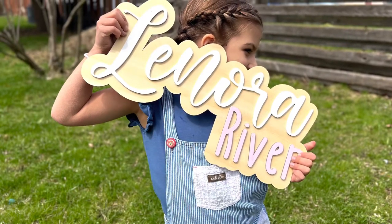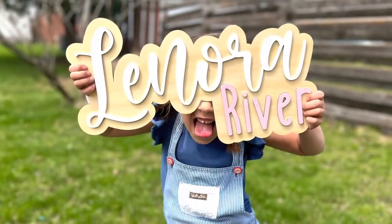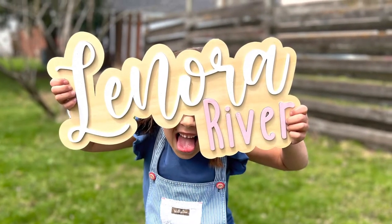Hi! Thanks for watching today. I am going to show you how to make these awesome name pictures that are shown in these two pictures here. Follow me along.